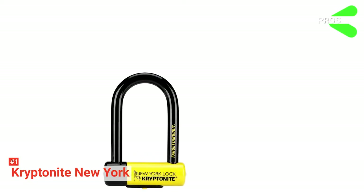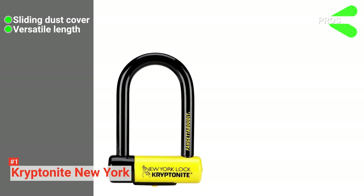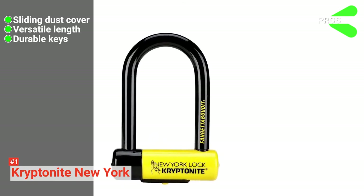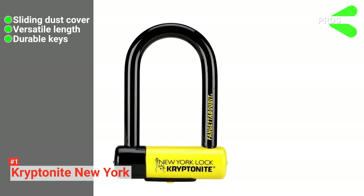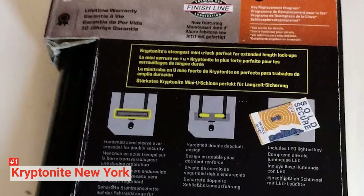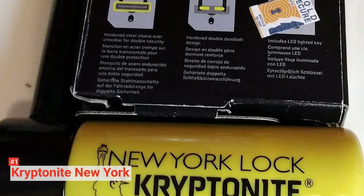Its pros are: it has a sliding dust and debris-proof cover, it is long enough to lock around your bike's frame without hassle, and it comes with three stainless steel keys and an LED key fob. However, it is rather heavy. The Kryptonite New York is ideal for anyone who lives in high-risk areas and doesn't want to compromise their bike's safety.